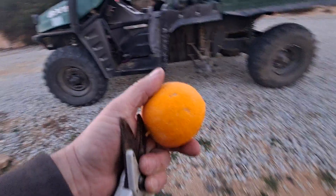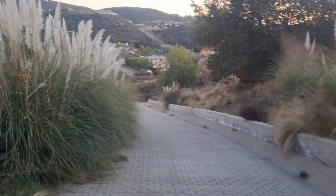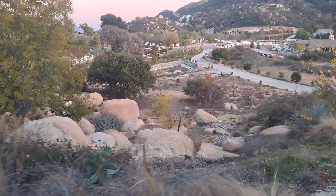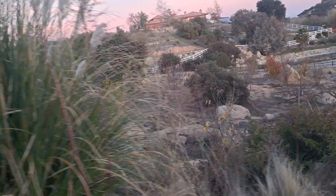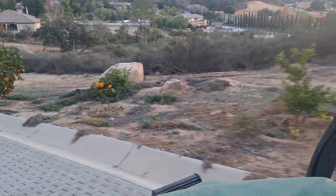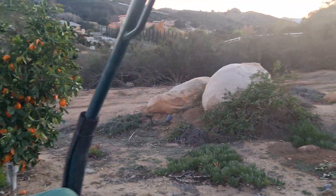Next we're going down the hill. I've got pomegranates to my left but those are out of season. Those ones hanging up are ones that squirrels have hollowed out and already eaten. That's another blood orange that looked pretty promising.